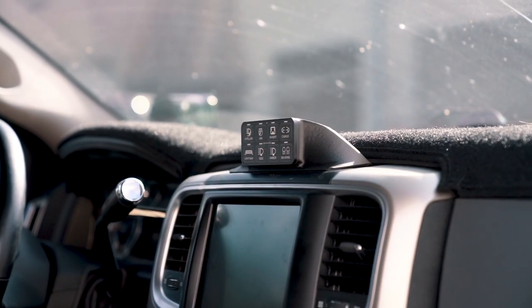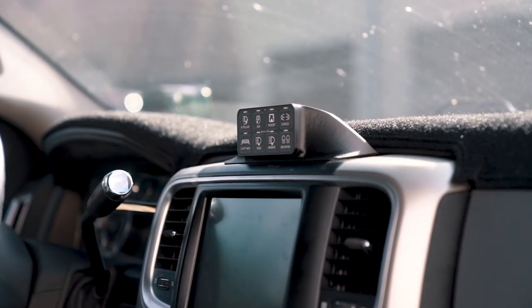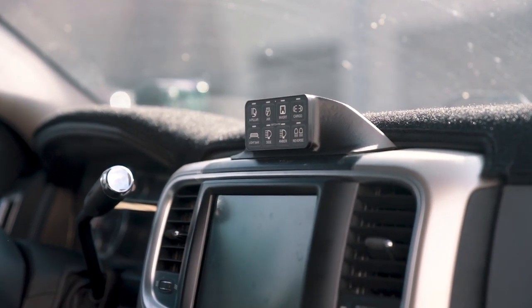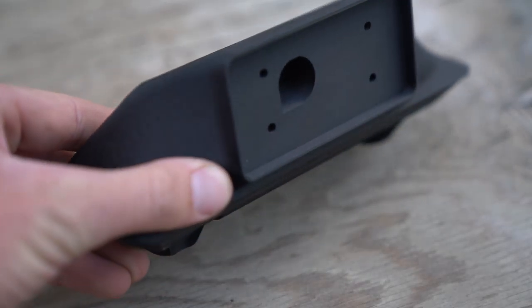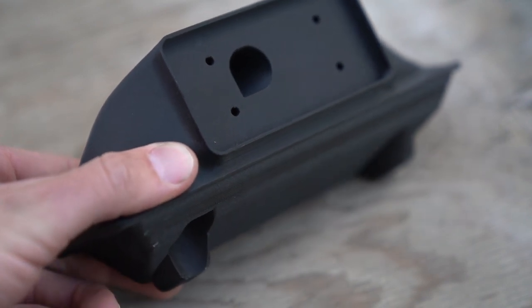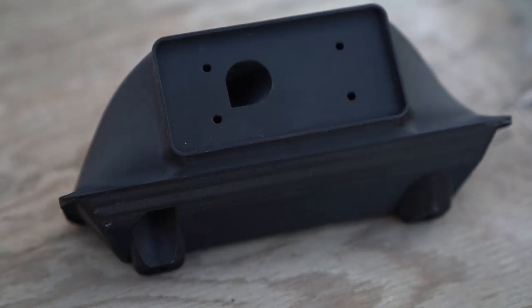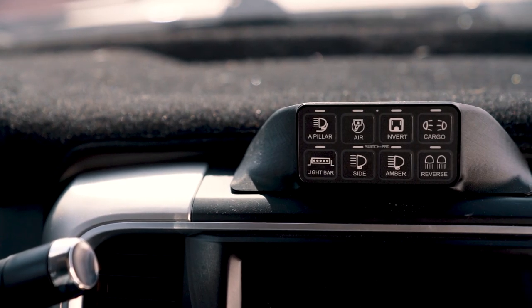It is a 3D printed Switch Pro mount for the Dodge trucks. It pops right into the pen cubby and mounts the controller for the Switch Pro so it's nice and accessible right above your stereo. You can see it and tell by the LED lights which ones are on and which are off. And this is not just any 3D print — it's actually a carbon fiber embedded filament, so it will withstand extremely high temperatures and is extremely strong. It's not going to bend or flex under the heat. It bolts right on top of the stereo and you're able to wire it straight through the hole.